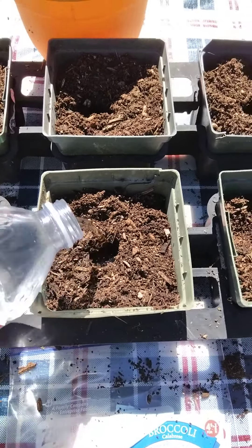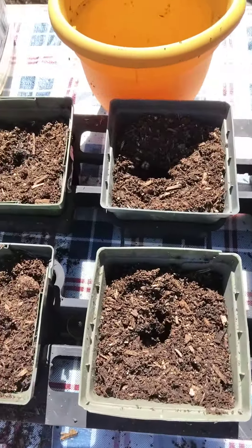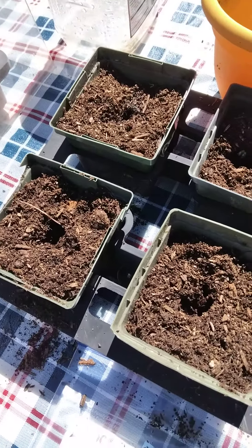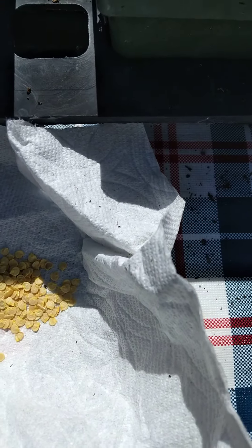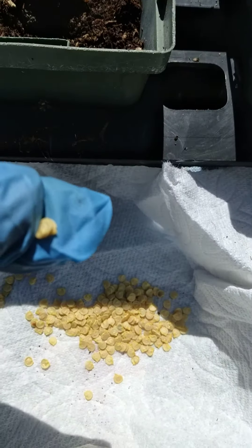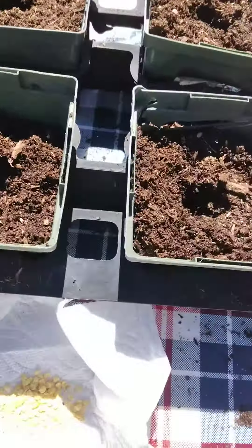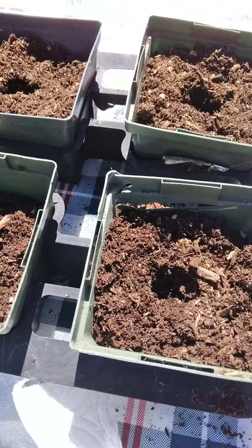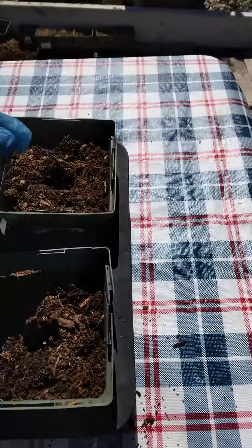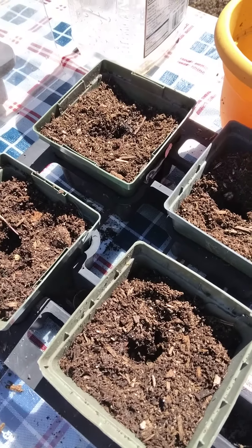Just a little bit — you don't want too much because I already have my dirt mixture moistened already. Now it's time to put in a seed. I really like to try to get one seed, then I drop one. It's okay if you put two in there — you're gonna find out what's gonna happen. Now I'm gonna come in, straighten that up, then put some water in it.